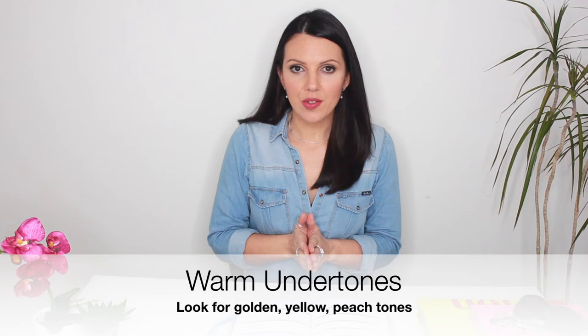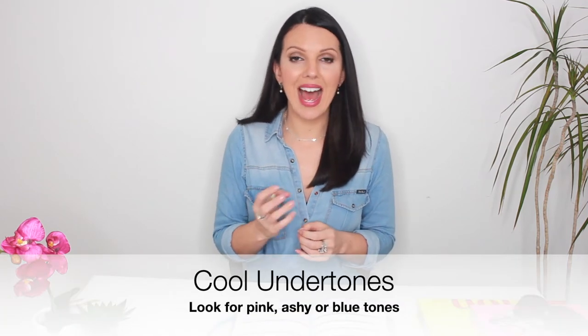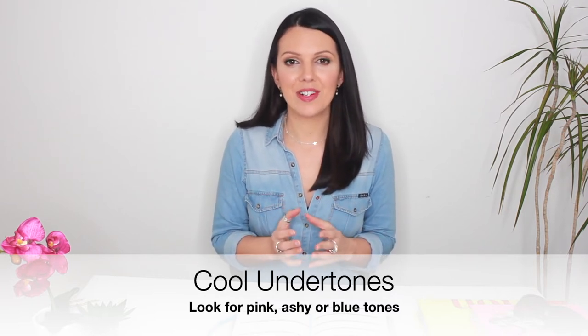When you hold the paper or towel up to your neck or face, you're looking for different things. If you have warmer undertones you will notice more yellow, golden, or peach tones in your skin — all indicators of warm undertones. If you notice more pink, ashy, or even blue tones, you are likely to have cool undertones. If your skin appears green, don't worry — you are a person with olive tones, which sits on the surface of the skin. People with olive tones can often lean towards the cooler side, though not always, so it's worth consulting a professional.